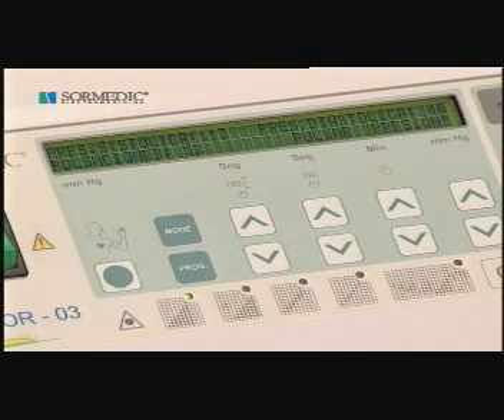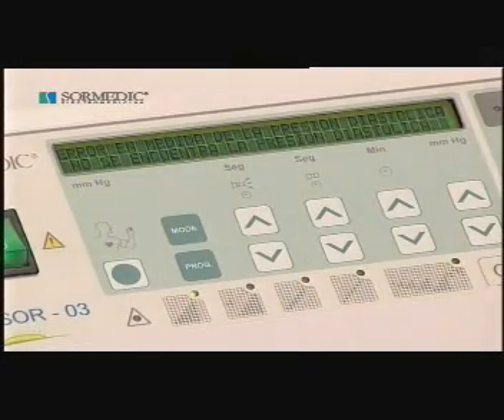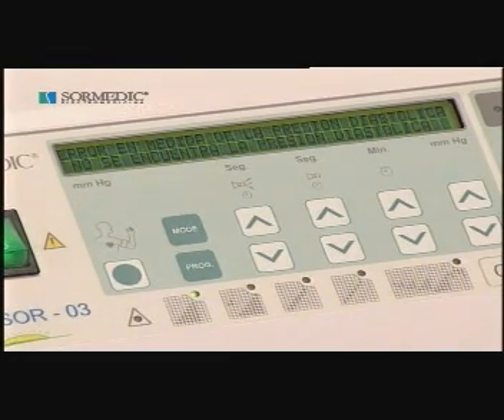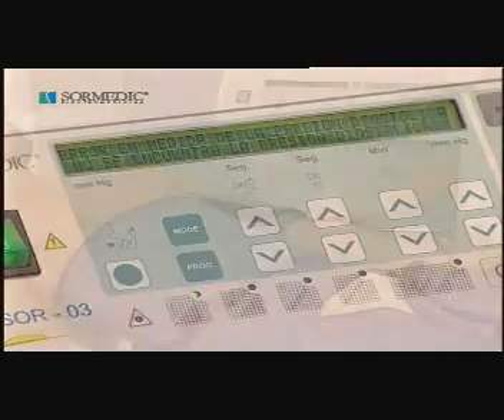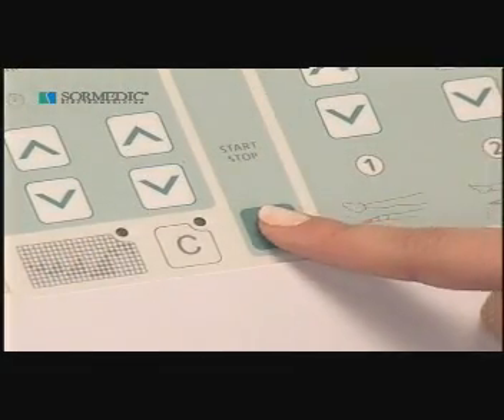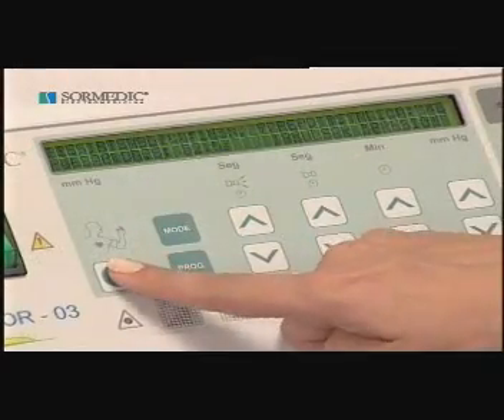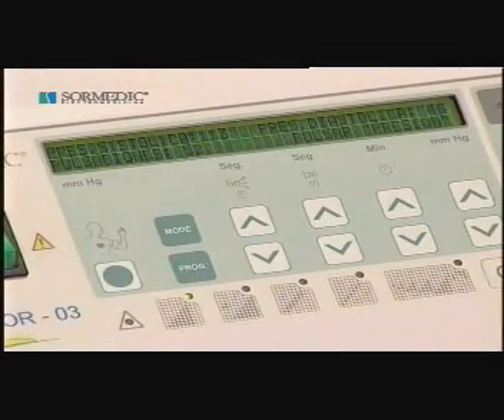Press the pressure button. In some cases, an error indication can appear on screen. It would then be necessary to check correct connection of the tubing, or the position of the arm accessory, or the arm itself. If the pressure is to be measured again, just press the start key. But if this is not considered necessary, press pressure — you leave the measuring process and go back to the treatment screen.